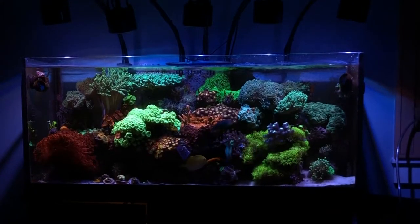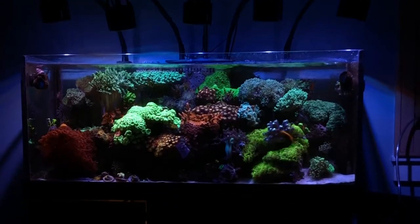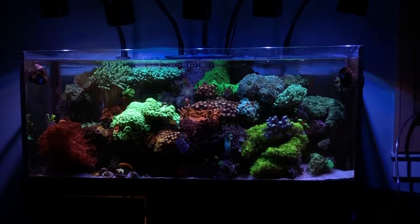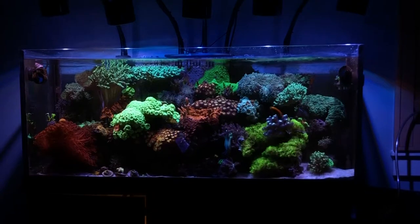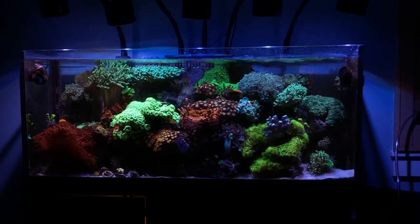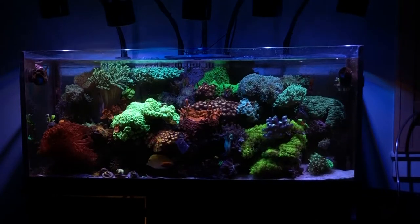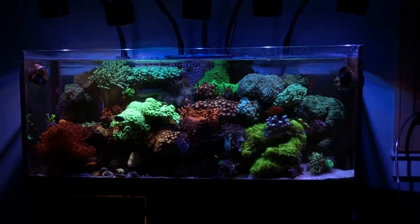Broad head-on shot of the 75-gallon reef, focusing on the kryptonite green trumpet coral. I'd like to frag that up and then pull the pinwheel frag off the frag rack, then maybe mix up the teal so there's a little bit of the pinwheel, a little bit of the teal, and a little bit of the kryptonite bright green all mixed together. I'll do my best to figure out how to glue frags on top of frags to make room.